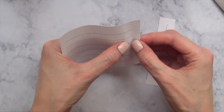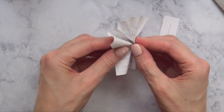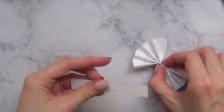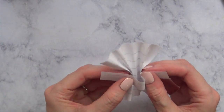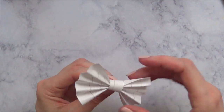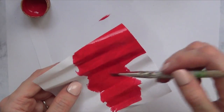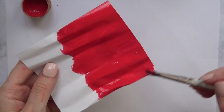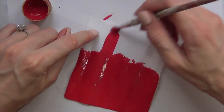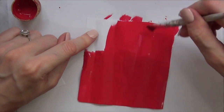For the Minnie Mouse bottle, I'm going to make a bow. I didn't have ribbons or anything to help make a bow, so I'm going to use a piece of paper. I'm first just going to practice in a notebook since I'll be painting it anyway - I didn't have any red paper so I'm using white paper. Make your bow as big or as small as you want it to be on the bottle.